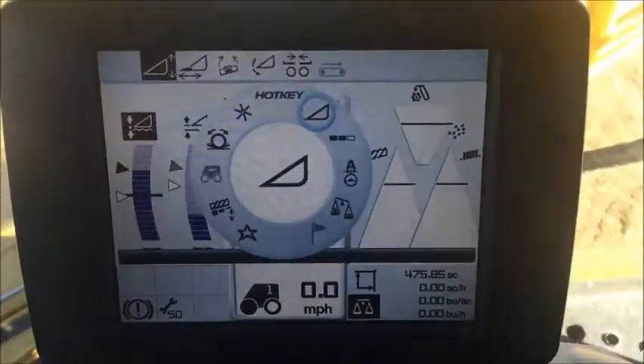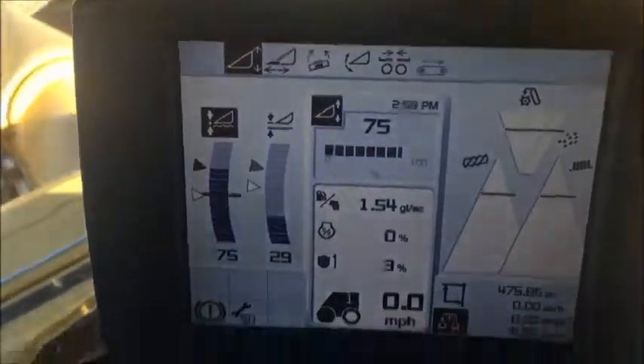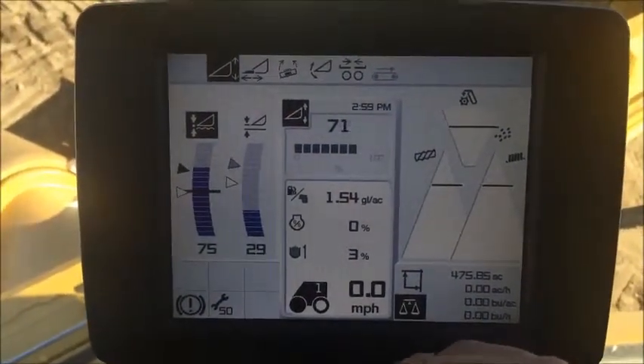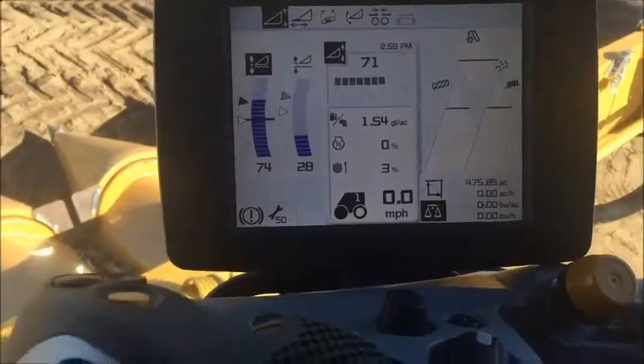If you turn it to the one o'clock position, you'll see that it comes up here showing 75. Using the hot key dial, you can turn that and actually adjust what that setting is. This works on the fixed side as well.